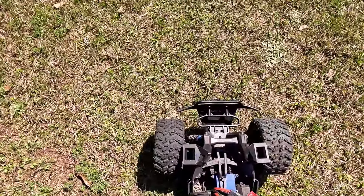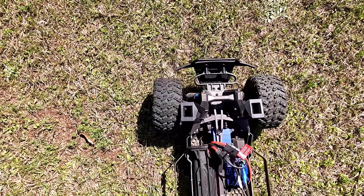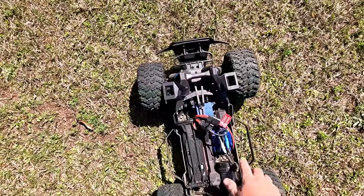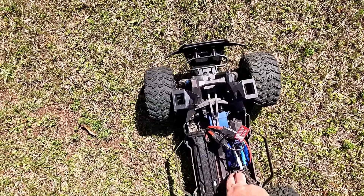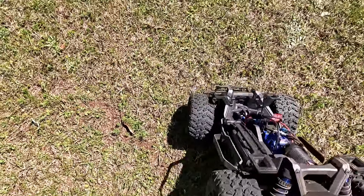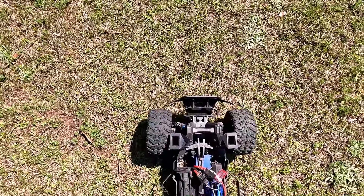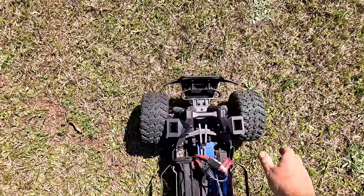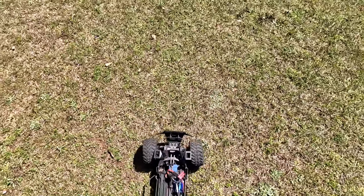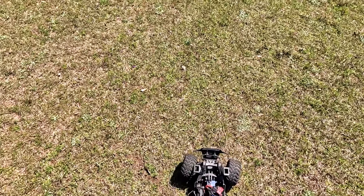That should not happen. These are not that excessive of a maneuver — that should not cause this thing to just roll. You tell me what the difference would be if I had 4S in there — I couldn't even hit that speed on 4S.